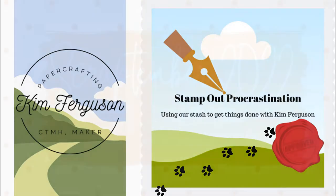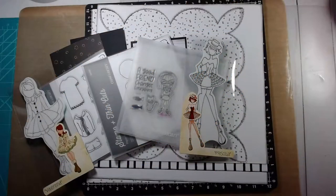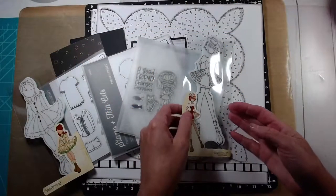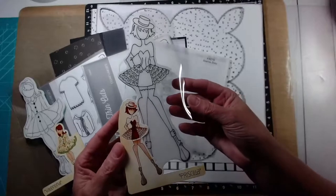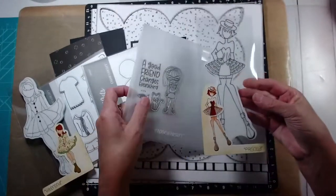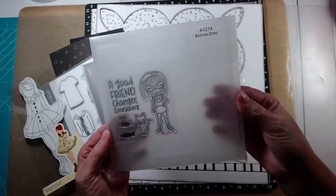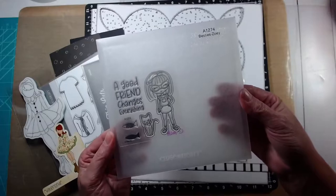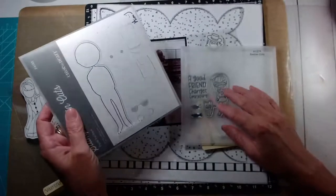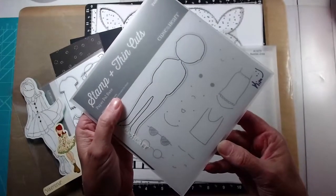Welcome back to my channel. I'm Kim Ferguson and this is day two of Scraptember 2022. I'm going to be working on a photo of my daughter-in-law and I chose some paper dolls today. I haven't used my Julie Netting paper dolls for quite some time, and I also haven't used all of these different people images from the Close to My Heart catalogs. This is the Besties series and this is the Paper Pal stamps and thin cuts.